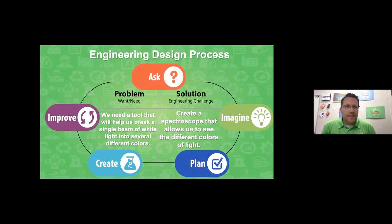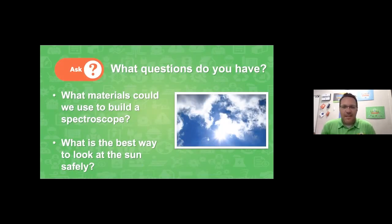Speaking of engineering, let's dive into the engineering design process for this build. Our problem — our want and need — is that we need a tool that will help us break a single beam of white light into several different colors. Our solution, our engineering challenge: we're going to create a spectroscope that allows us to see the different colors of light. For the first stage, 'ask,' let's think of questions. My first question is: what materials could we use to build a spectroscope? Another question: what is the best way to look at the sun safely?